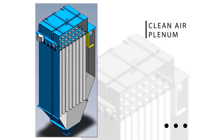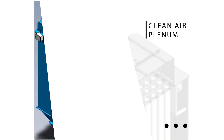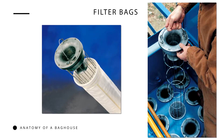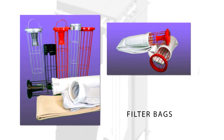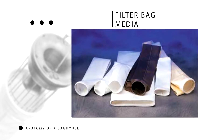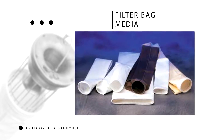Underneath the head or latch, there's a clean air plenum. Inside the baghouse, a series of bags supported by metal cages are suspended from the tube sheet. These filter bags, which resemble 8 to 12 foot long tube socks, are fitted over the cages. Filter bag media is matched to specific application conditions and the type of dust they are designed to collect.